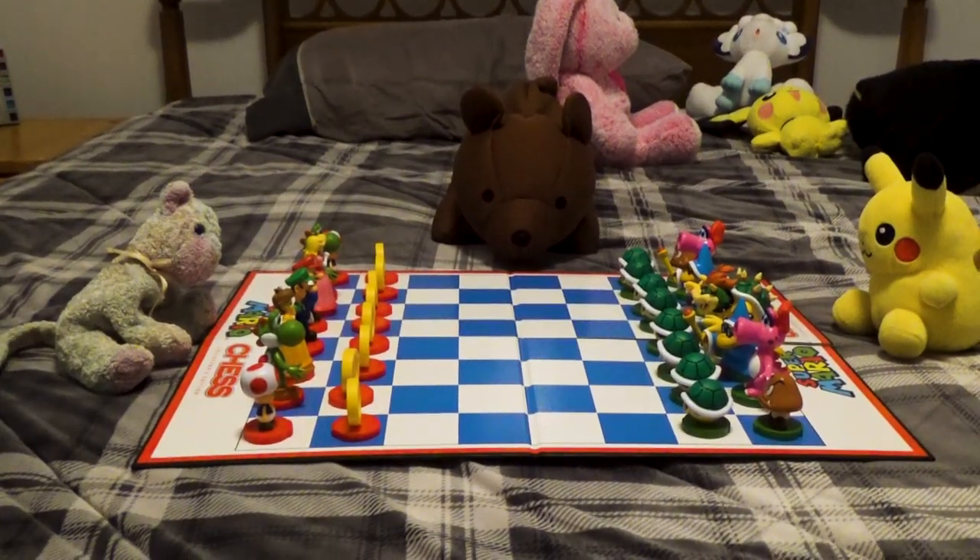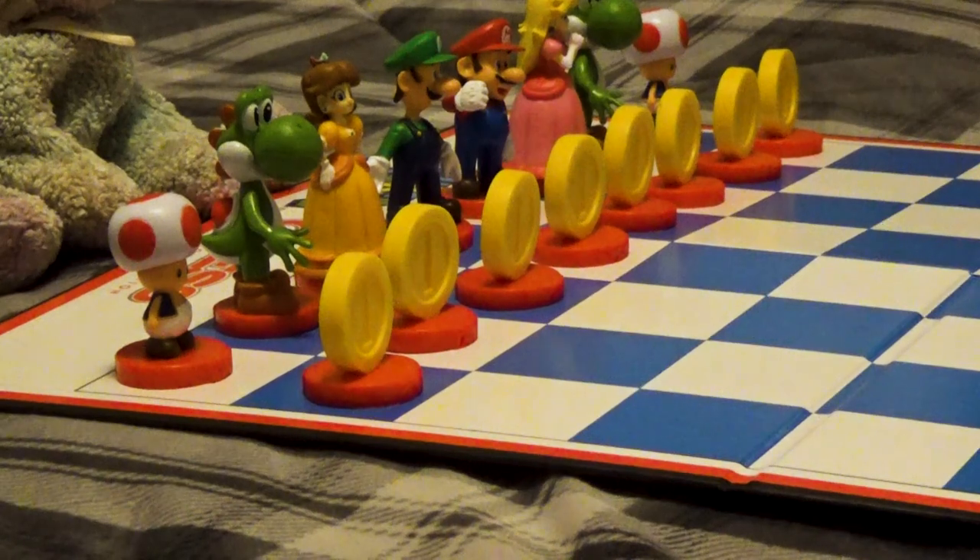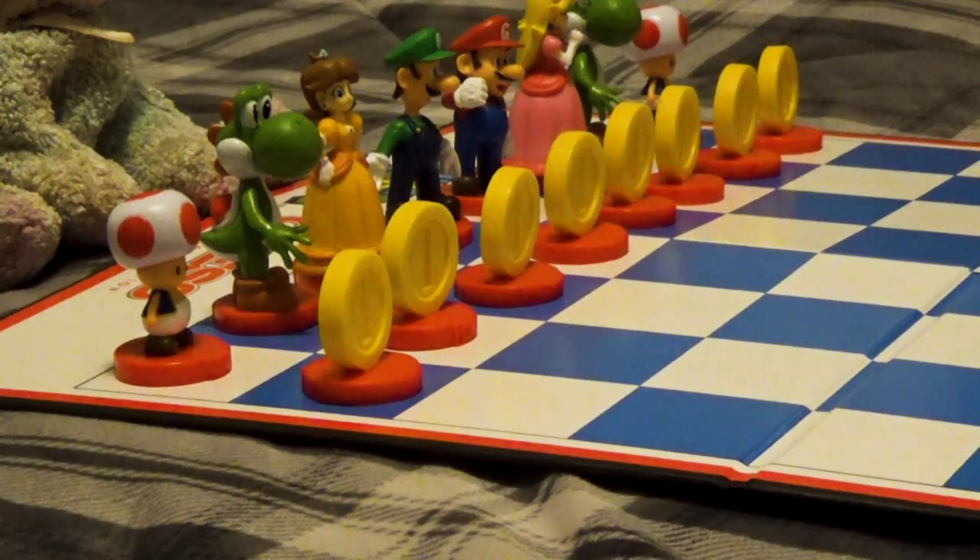And here's what it looks like all set up. Gotta say, seeing everything lined up like this really makes me wanna see some chess in action.